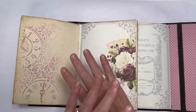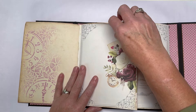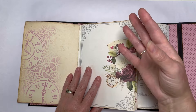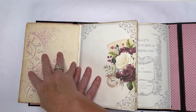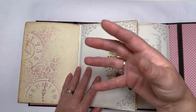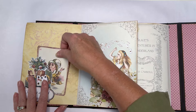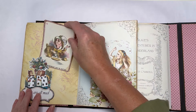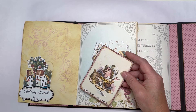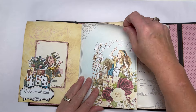I don't feel the need to fill every page with something, because whether I'm going to use it, gift it, or sell it, I want whoever has it to be able to write in it or further embellish it to their own wants and needs. If I fill every page with stuff, how are they going to use it? It's just going to sit there collecting dust, and I want these to be used and loved.